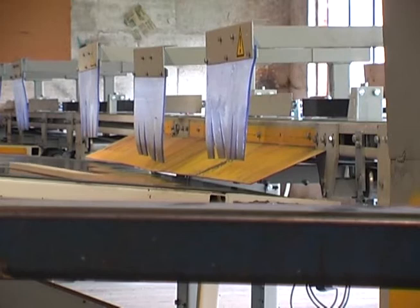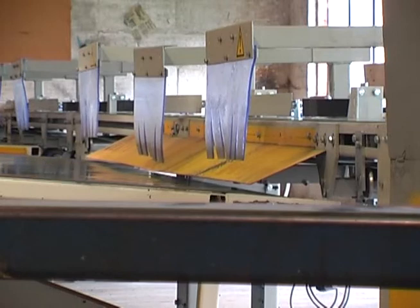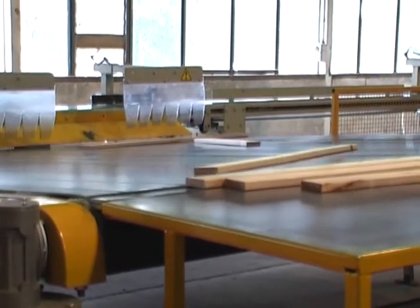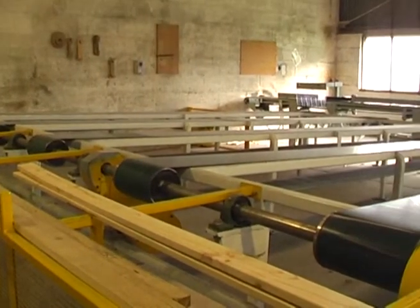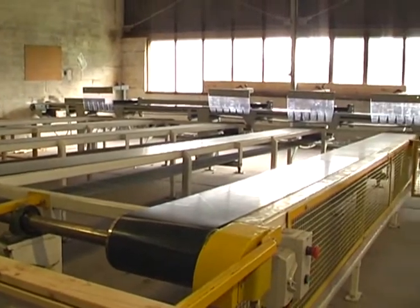The first belt, which we're using today, is doing 0.9s, 1.2s, 1.5s, 1.8s. When we're on bigger stuff it'll still do those sizes, but it'll go to the next belt, which is working today, and that will go up to 5.4 metres kicked off on that belt.